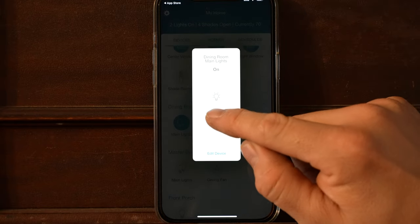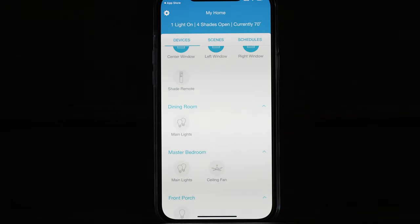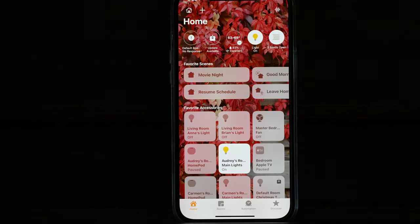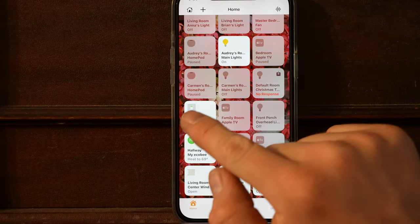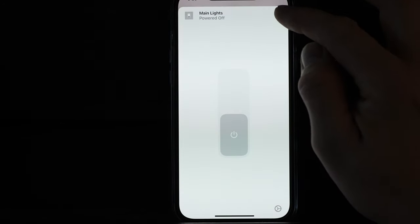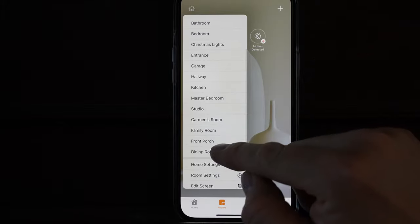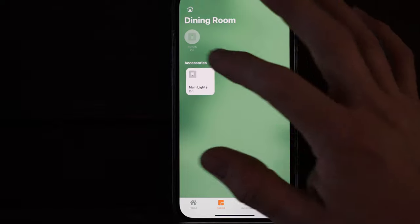If you already have your assistants set up — Siri, Amazon, or Google — you may have to go into those apps to add the device. On the Apple Home app you can see the various accessories. I didn't add anything to it, but if I scroll down there is the dining room main lights. Click on that — it's on, click again — it's off. The integration between Lutron and Apple HomeKit is seamless. I didn't have to change a thing.